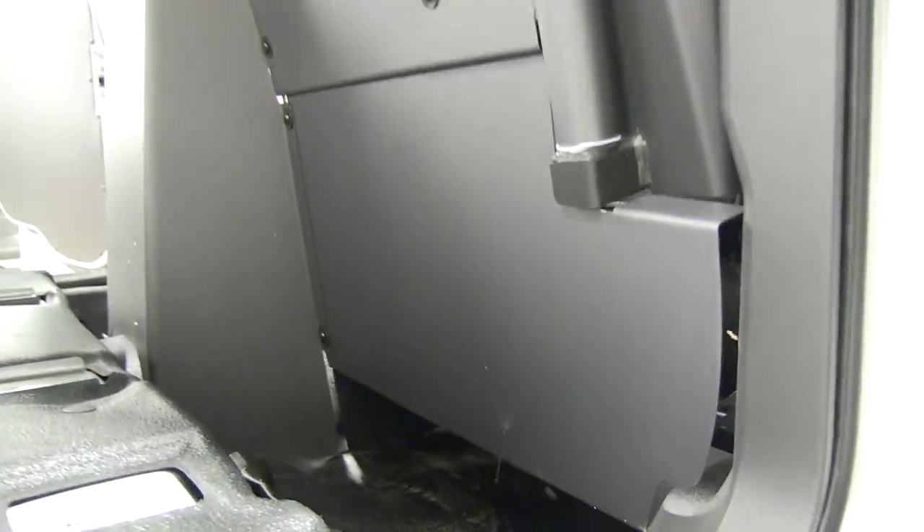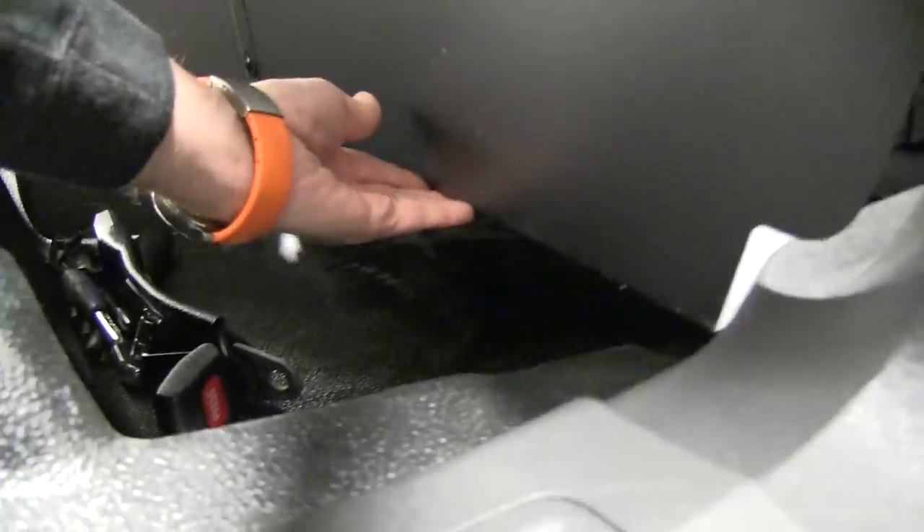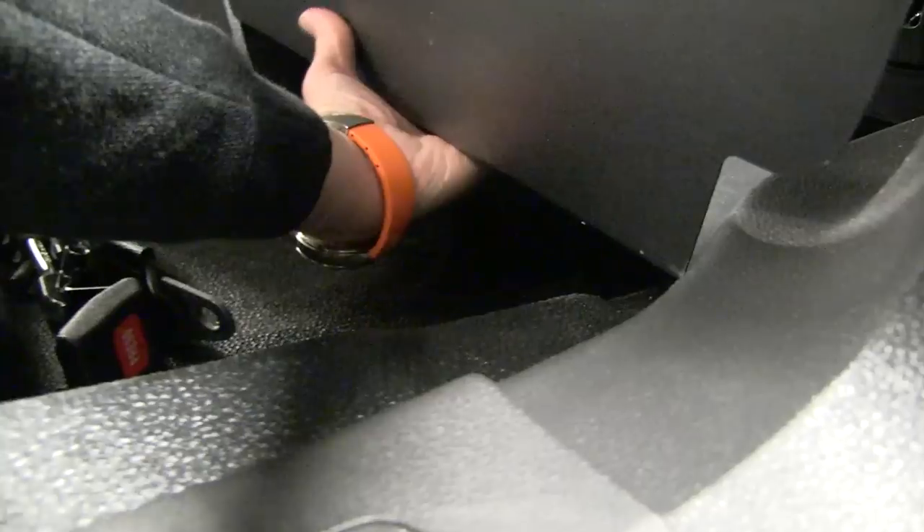This is the lower kick plate down here — the nice thing is they can't get their hands underneath it because it's one solid piece.